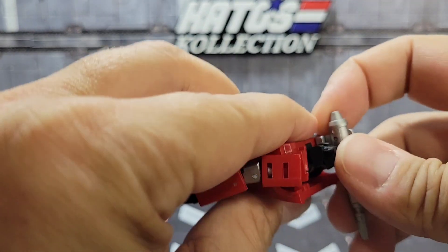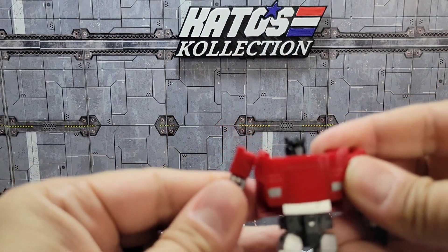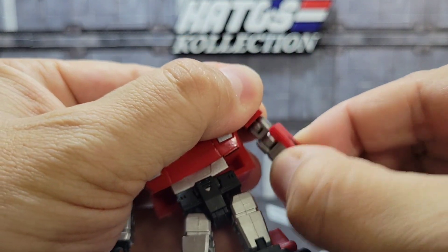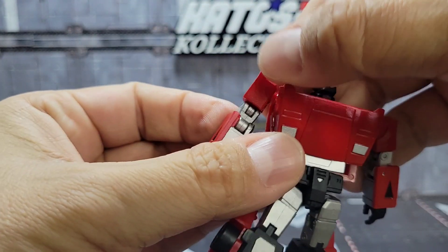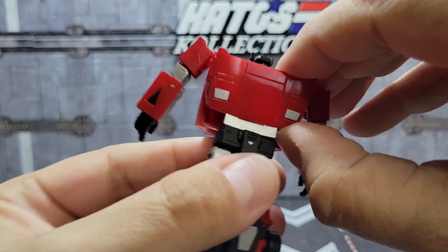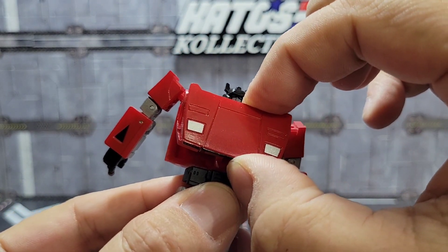The transformation is pretty straightforward. First thing you want to do is take the cannon off his shoulder, then get the arms straight. Rotate on just a quarter turn in — you could do this later but you may as well do it now. You're going to get the chest and lift that up at the hinge, then it's going to slide down.